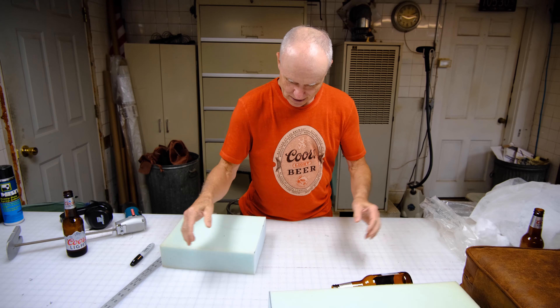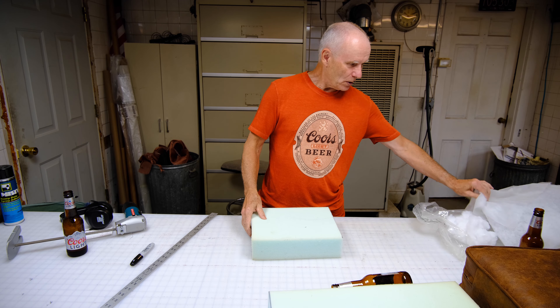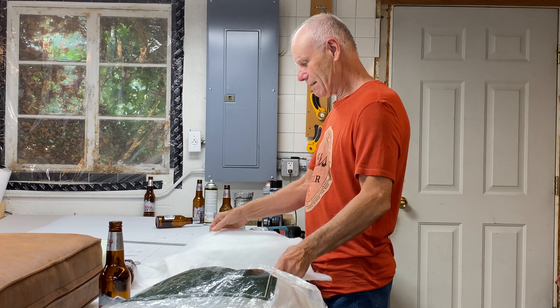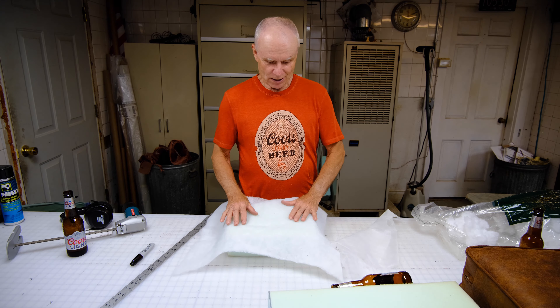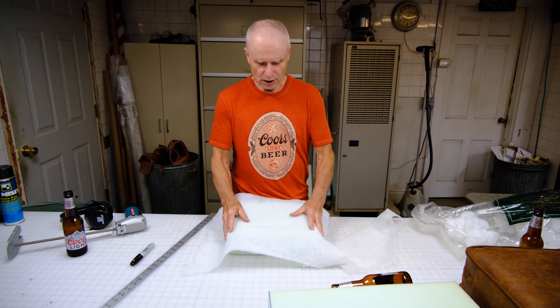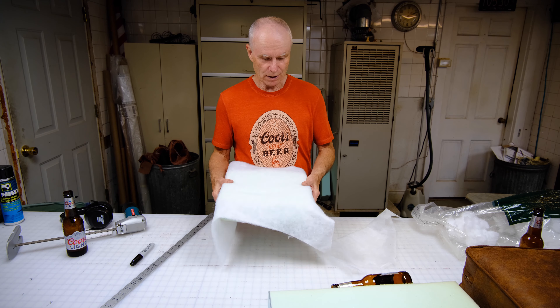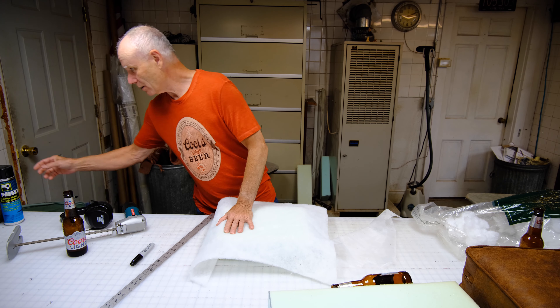See how nice that is — gives you a nice cut. We can set that aside; this is going to be our pseudo cushion. What we're going to do is wrap it in Dacron. I normally always wrap a cushion in Dacron — it gives it a nice rounded edge, takes away the hardness of the foam, gives a little crowning to the cushion, and helps quite a bit. I glue it on.